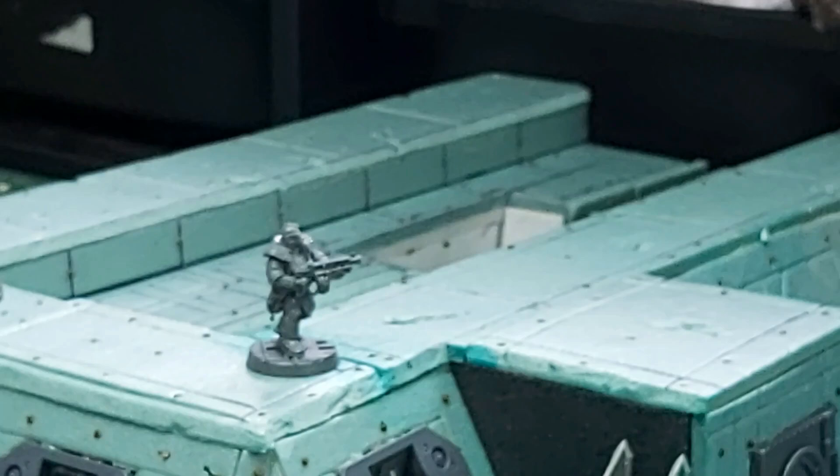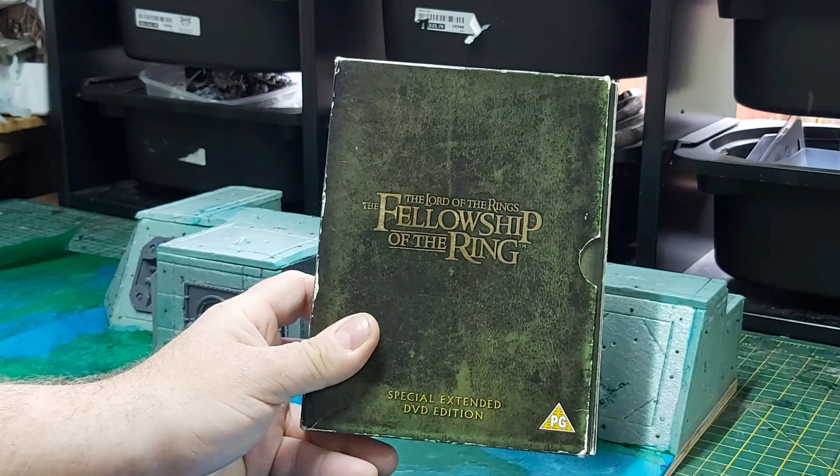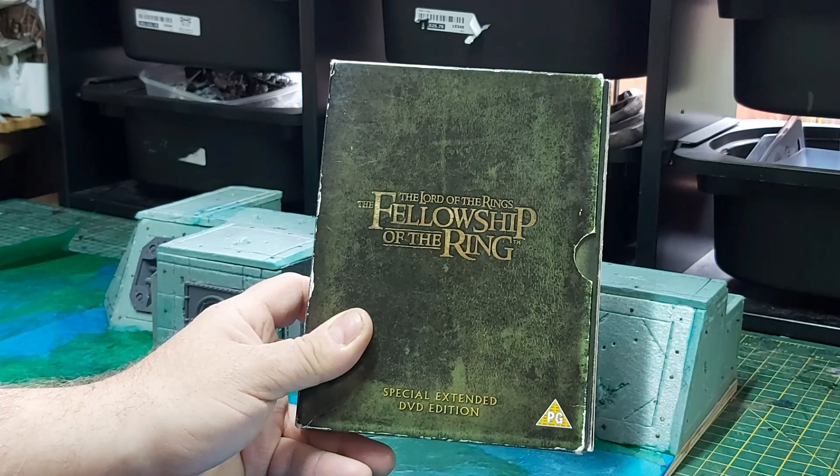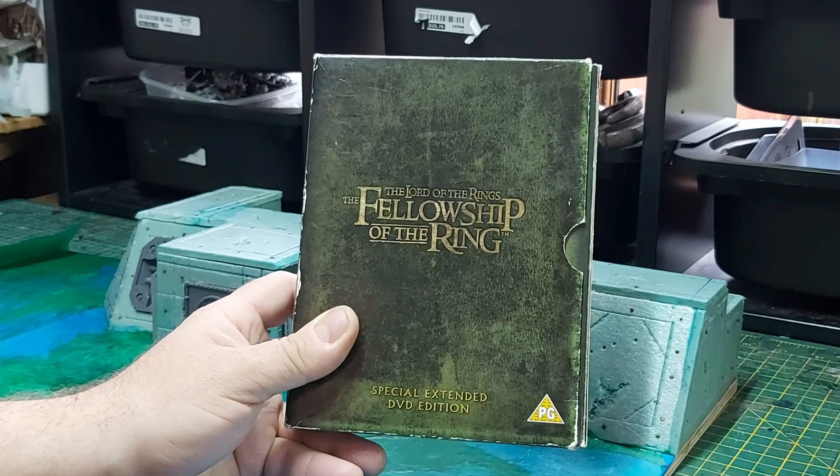Just in case any of you were worried - I found Sawlock, bless him, so he will be featuring probably later in this video. To keep you up to date with my workshop habits, this build is being brought to you by Lord of the Rings: The Fellowship of the Ring, extended version. We're already up to where Frodo has been stabbed by the Nazgul. I'm watching these because I'm going to take a break from Necromunda over Christmas to get on with some Middle Earth stuff.